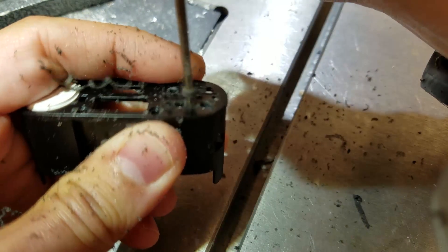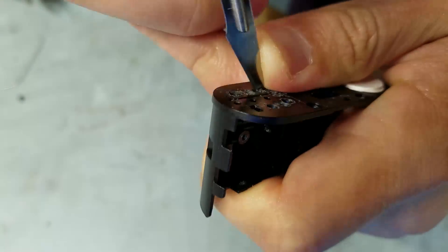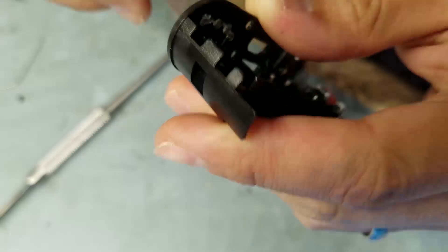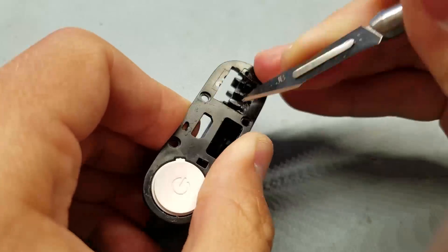Then it was time to cut an opening in the plastic top panel for the display, where the old battery indicator LEDs were. This ended up working out pretty nicely with the size of that 32 by 64 OLED fitting within the existing space that had been occupied by the four LEDs I removed.